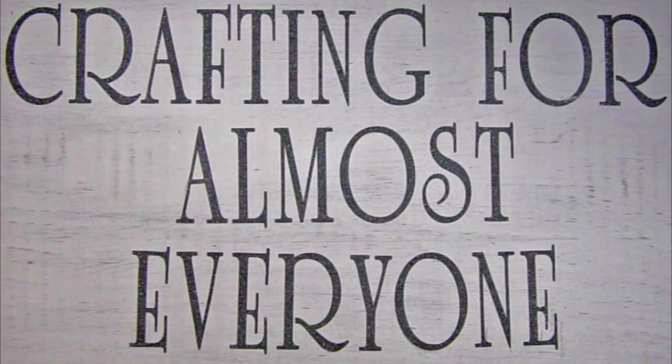Hi, it's Sandy Parker and welcome to Crafting for Almost Everyone. Today we're going to look at some presents my friend sent me. I hope you'll stay tuned.